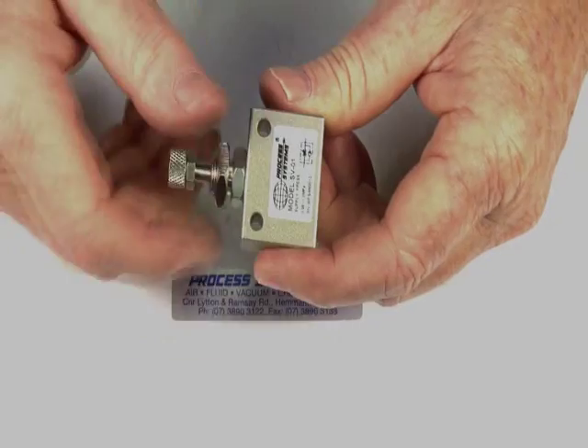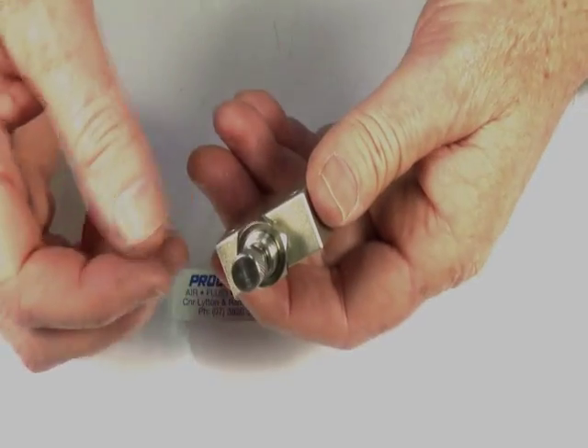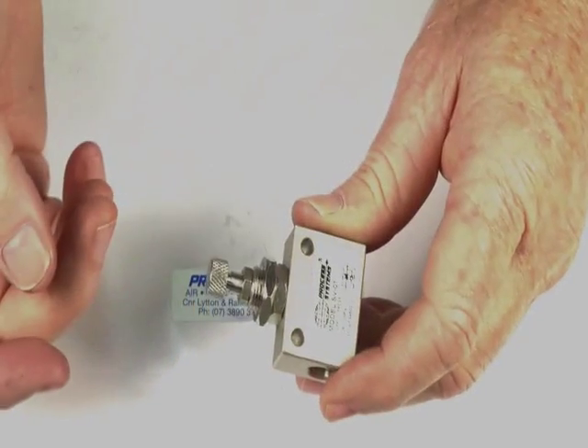It has a panel mounting, so you can just come through a panel, make it nice and neat, and a locking nut that goes down to lock it off once you set your position.